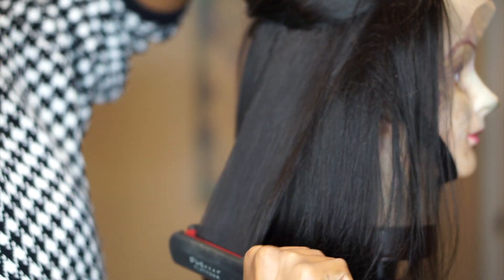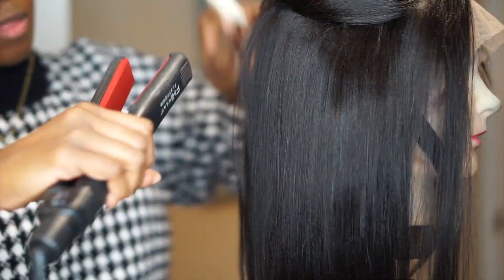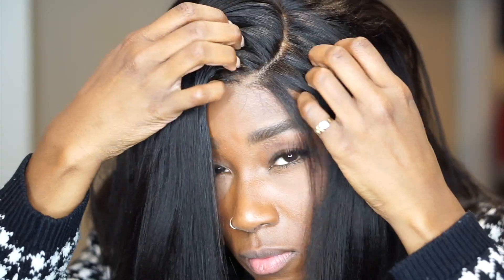I decided to flat iron the wig on Becky, my mannequin head, to make it easier so I didn't have to worry about the back while it was on my head. We just did a quick run through. I actually love this flat iron — the FHI flat iron. Then I plopped her on. I haven't even changed the part that naturally came with it yet. Now we're going to blend it in with a bit of concealer.